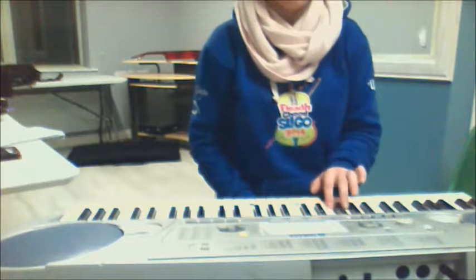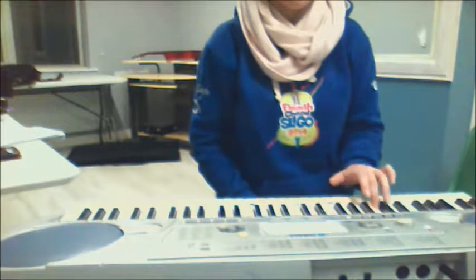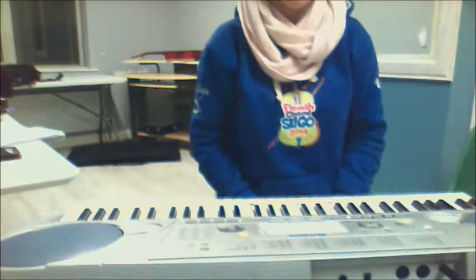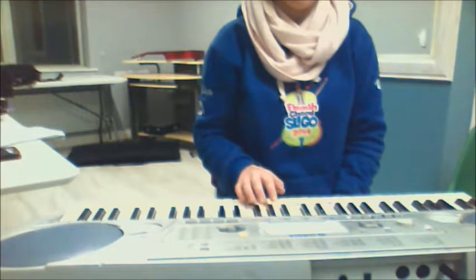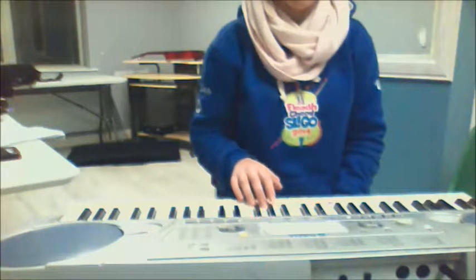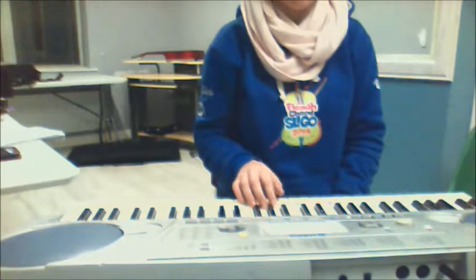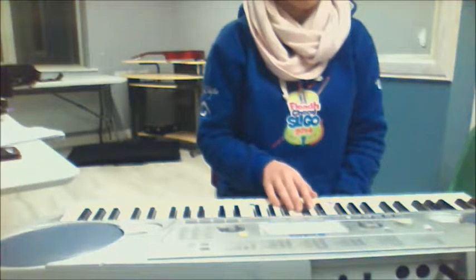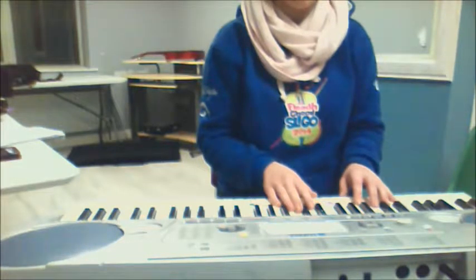Now I wonder what would happen if we were to try putting it the other way around, where we're going to do a legato left hand and staccato right. I don't even know if I can manage it but we'll have a go at it for the crack. So left hand legato, right hand staccato.